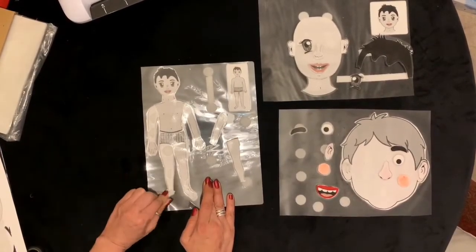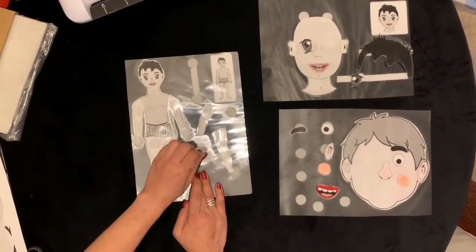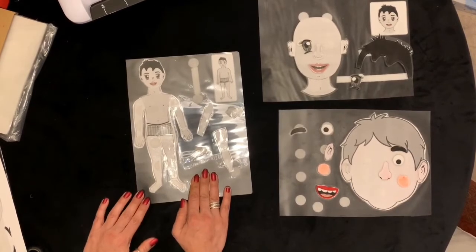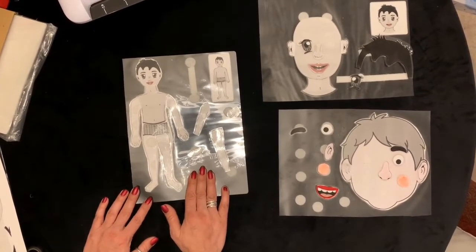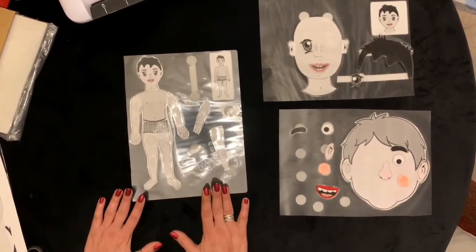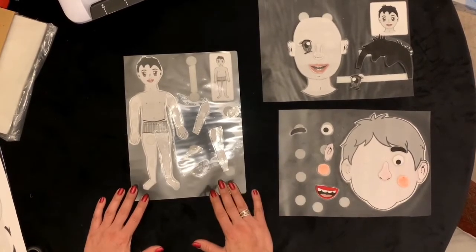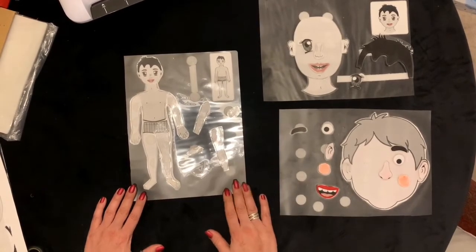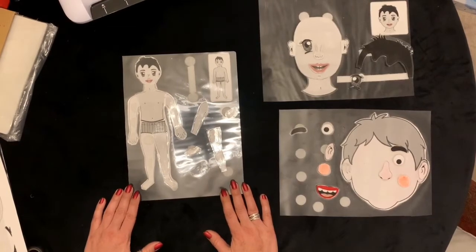Again, everything is removable — they can place it. You can take half of the body and let them match. Very helpful for beginners to start getting familiar with face and body parts. It was fun. You can make it like a game as well — put the eyes, eyebrows, and ears on your own face. It helped them to place it on their own face as well. Very helpful.